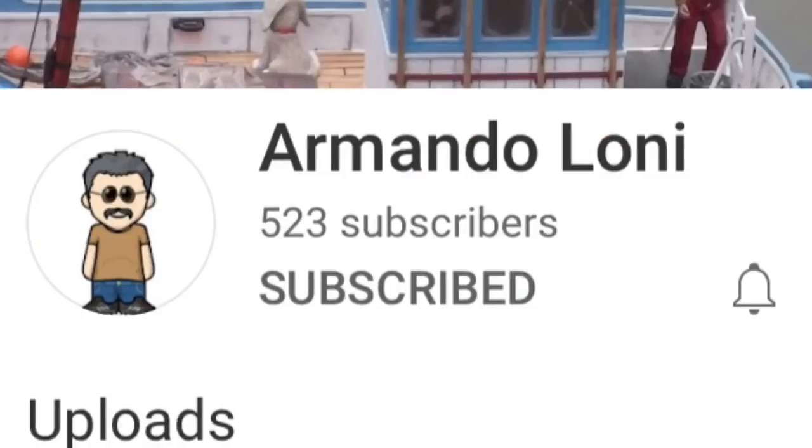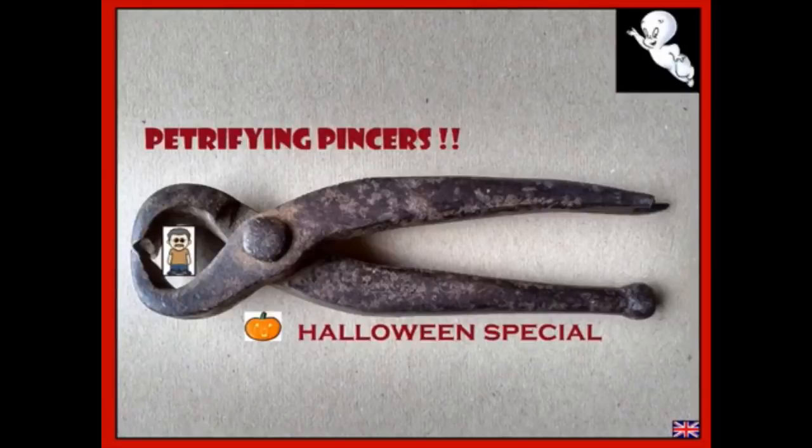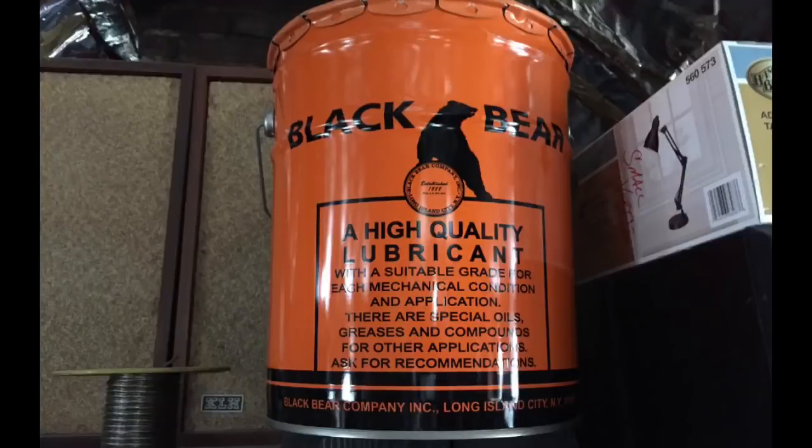My buddy Armando Loney has been running a contest for the last couple of years — a Halloween-themed wrench or tool challenge to get us back in the shop. For this year, I had a particular wrench picked out: a nice Lawson that I wanted to do something with. I want to spray it in Halloween colors. I've always loved the combination of orange and black — it started with Black Bear Lubricants, that used to be their color scheme. I have a NOS unused can up in my attic that I got from somebody that worked at Black Bear. Let's go check out the wrench and get right into Armando's challenge.